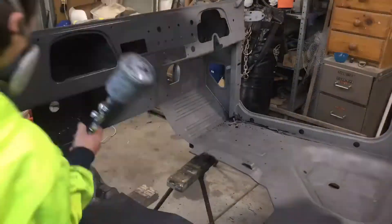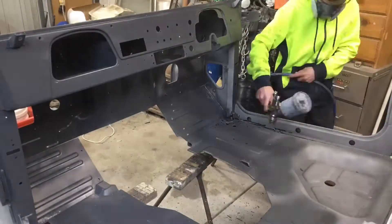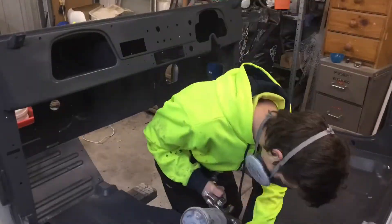I'm just using a dark grey etch primer just to seal it off so it doesn't flash rust, as well as using it for a nice undercoat before I paint it.